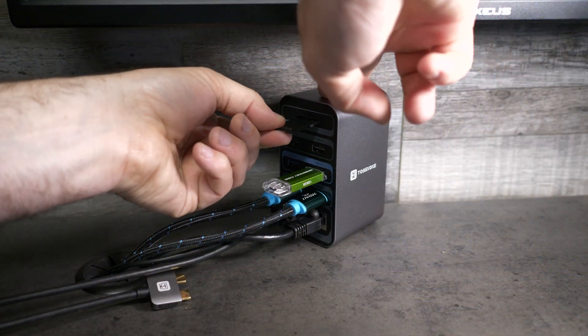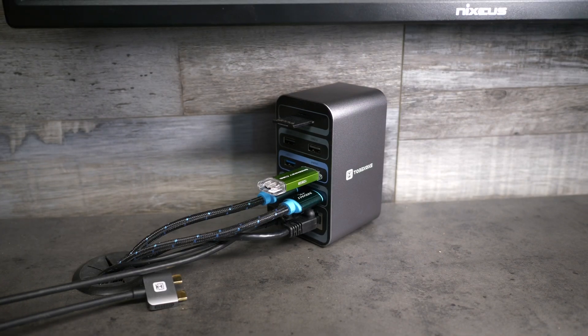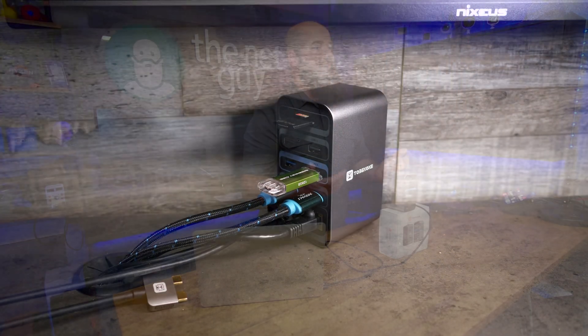The handy microSD and SD card slots mean I can go straight from my studio cameras to my editing programs, transferring footage and editing without having to find where I put an adapter or plug my cameras in via USB.